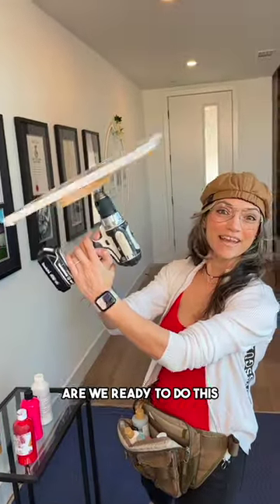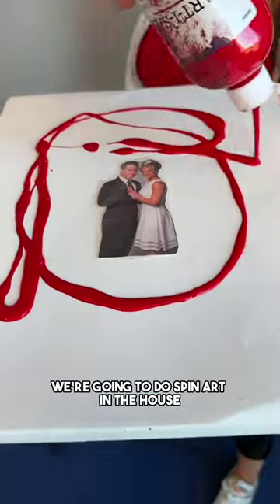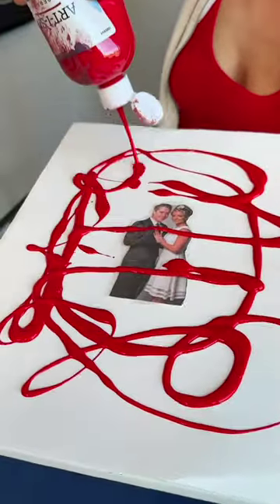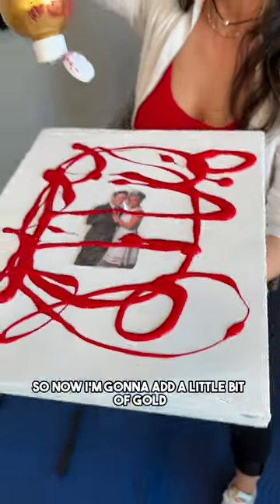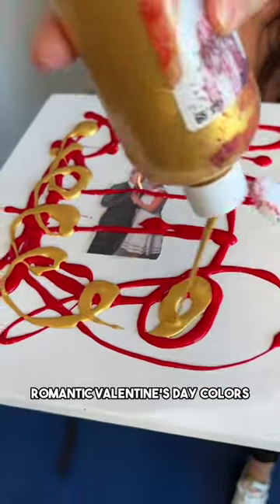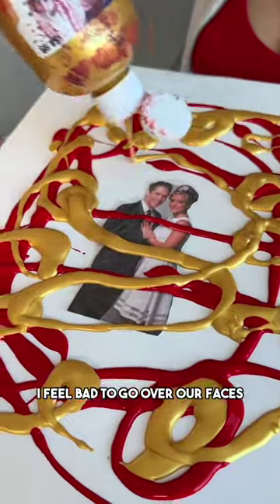That's our wedding photo! We're going to do spin art in the house — you just put paint all over our photo. I'm adding a little bit of gold, trying to do these romantic Valentine's Day colors. See what I'm doing here? I'll go like this across.